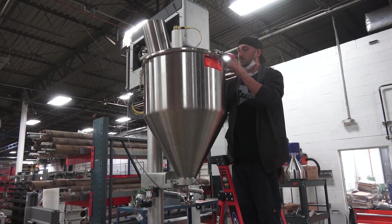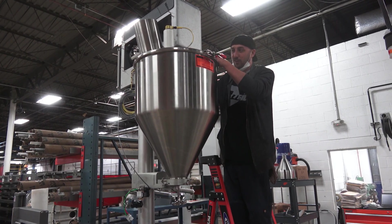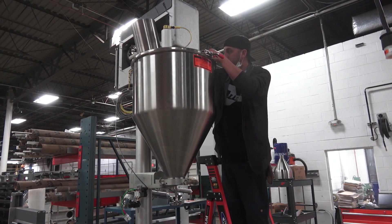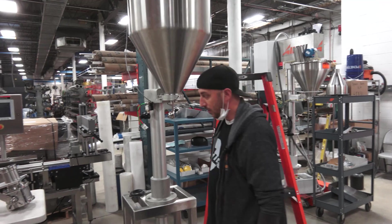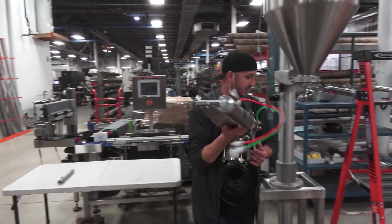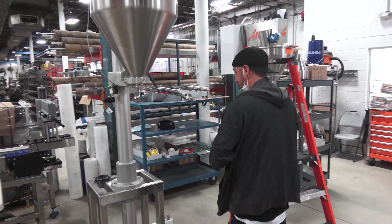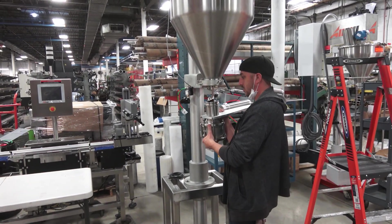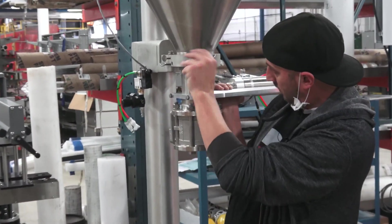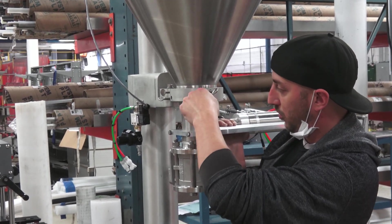I put my inspection door back on, making sure that it's all the way on to satisfy the hopper door inspection switch. Once I have that tightened in position, I'm safe to take my funnel, slide it up and in, and tighten down my thumbscrews.